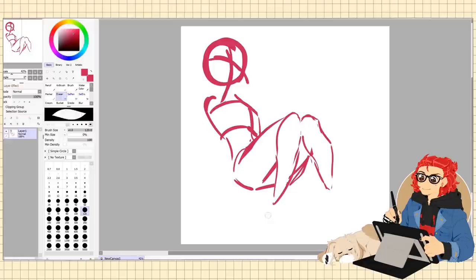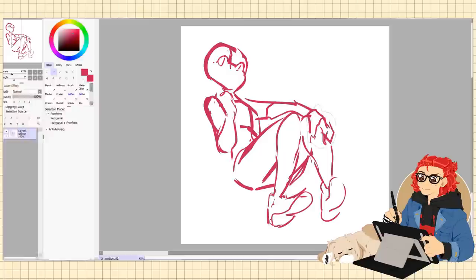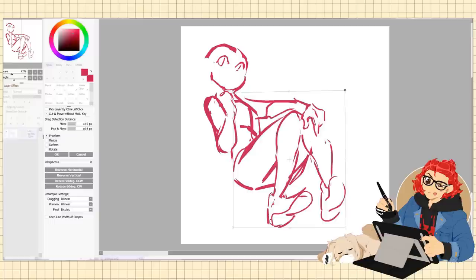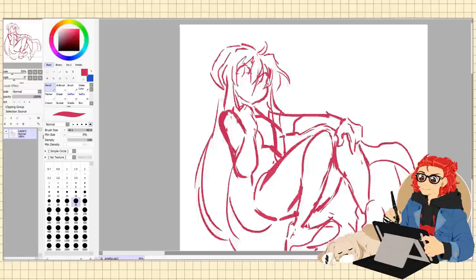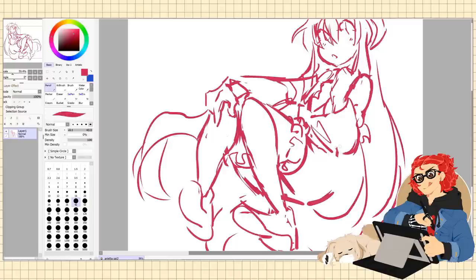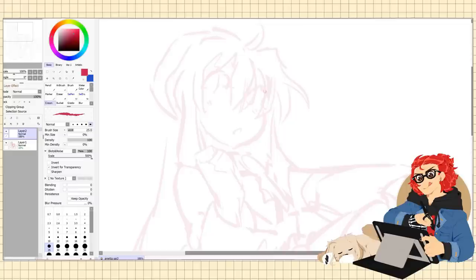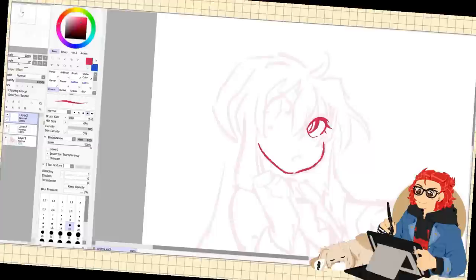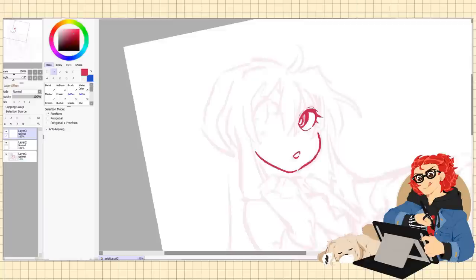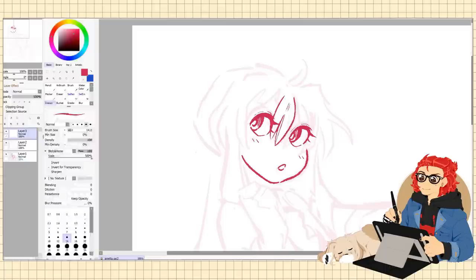Using this tablet took quite a bit of time to get used to, for two reasons. First, I normally use a display tablet — one that looks like a big computer monitor where you draw directly on the screen — rather than a pen tablet where you draw on a separate surface while looking at your monitor. Since I've used a display tablet for a number of years, I had to relearn some hand-eye coordination. But if you use a pen tablet regularly, I can't imagine there'll be much of a learning curve. The second reason is that I couldn't decide what I wanted the shortcuts to be, so I kept changing them and pressing the wrong buttons. That's more of a me problem than a problem with the tablet.